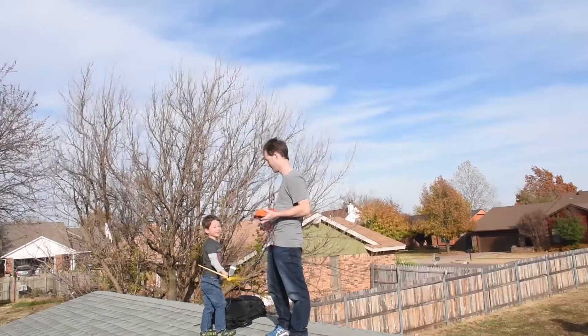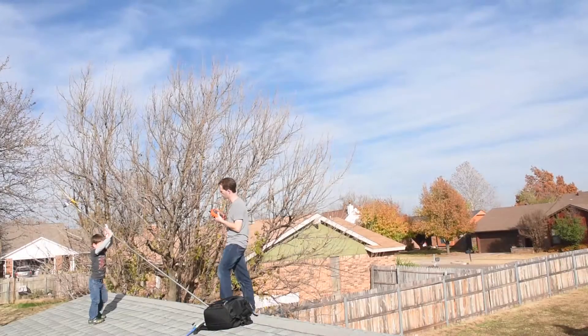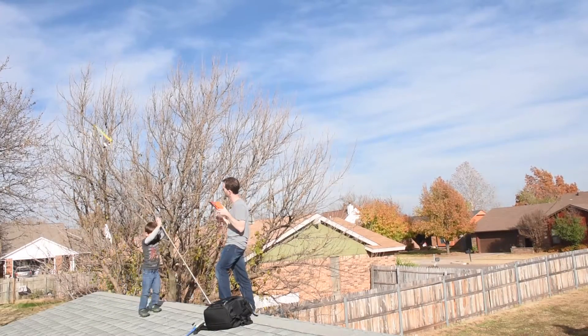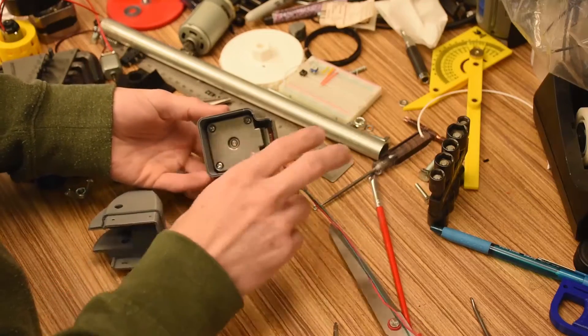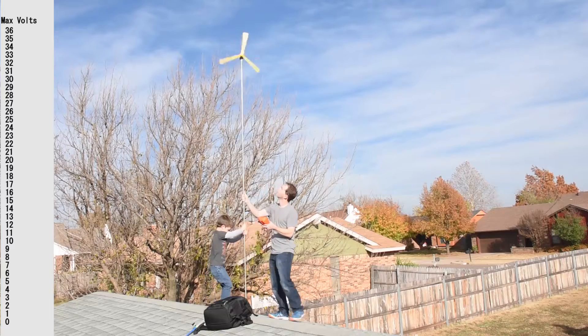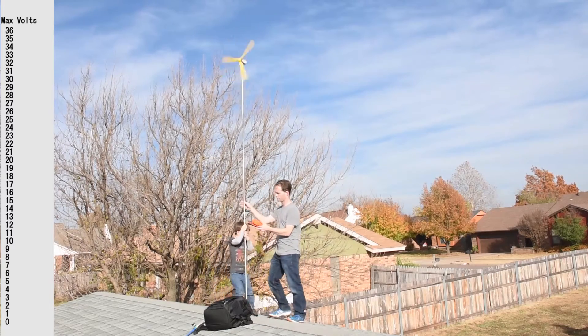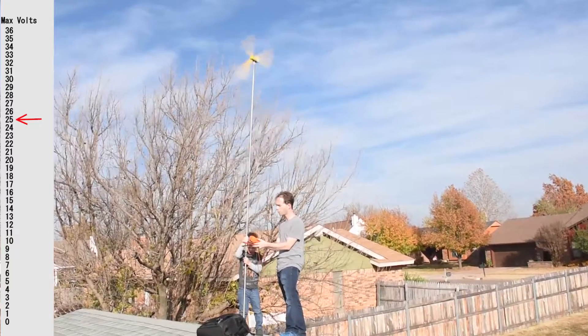We also unintentionally tested this one's blades to failure. Inside this 3D printed nacelle is the NEMA 17 stepper motor that you'll find in a 3D printer or beginner's Arduino kit. A set of 3D printed blades is then pressed onto the shaft, and the point of this test is to see how many volts we get and if it actually works at all.